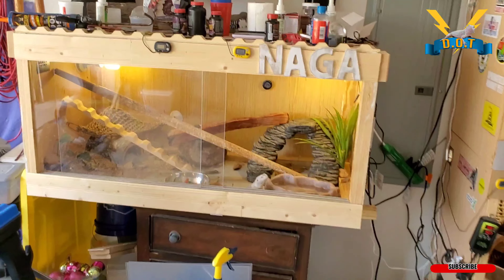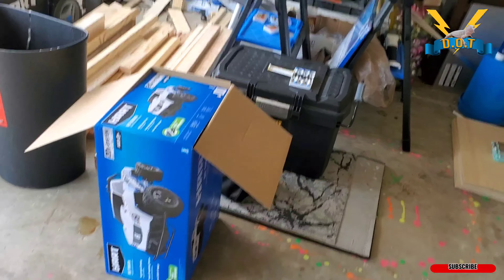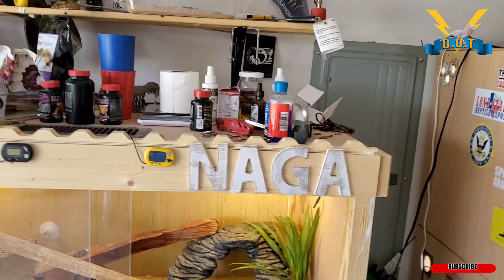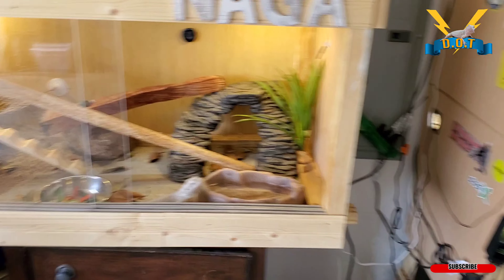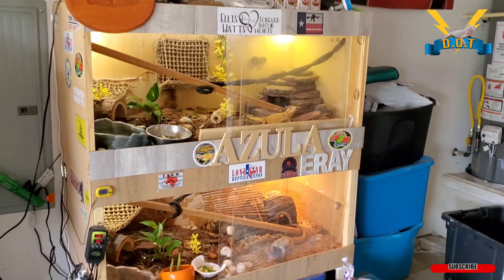What I did was take some extra lumber that I had — skinny pieces I use for trim — and cut out some letters. I threw my Bearded Dragons' names up on deck, so anybody who comes by will know who they are.